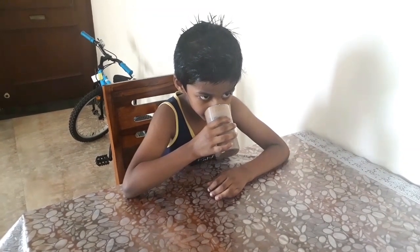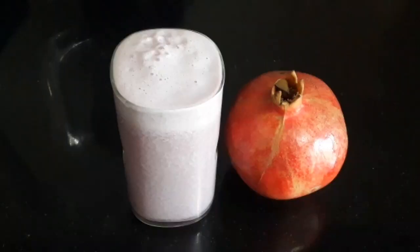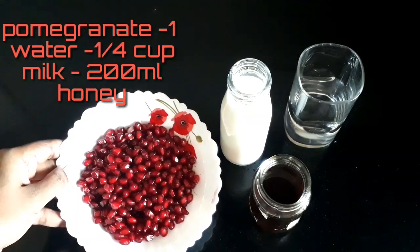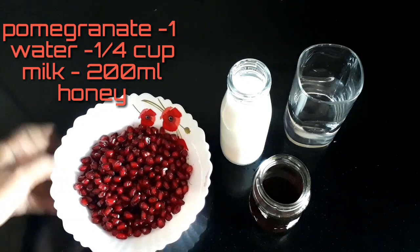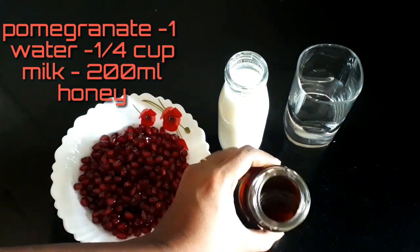First, I am making a pomegranate milkshake. I am using pomegranate, ice cubes, 250 ml milk, and honey.